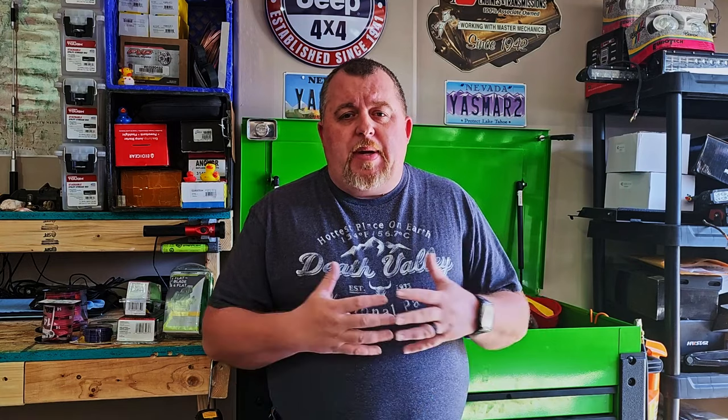Welcome back to Jeeping for Beginners, folks. My name is Josh and today we are discussing safely towing with my JK. We had a heated debate about this not too long ago, but an opportunity has presented itself to use an off-road camper trailer to go overlanding, and we are going to put it to the test to see if it's actually capable.